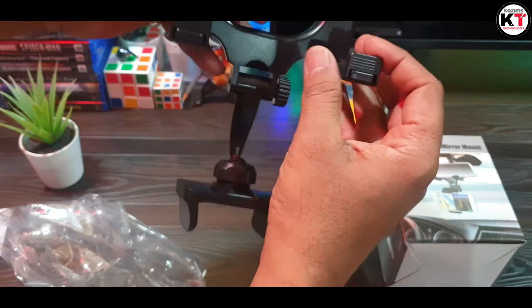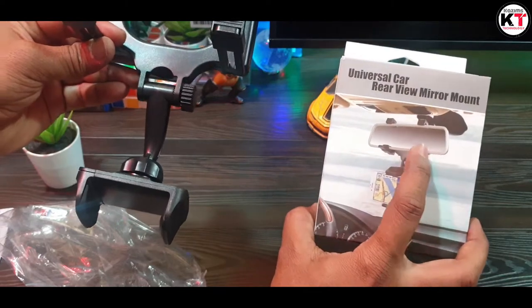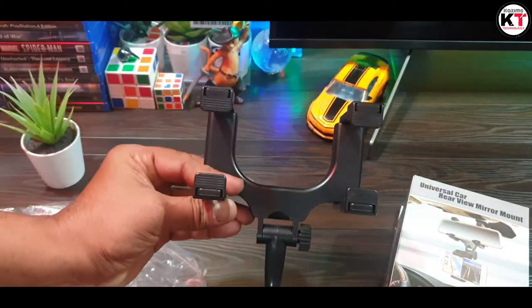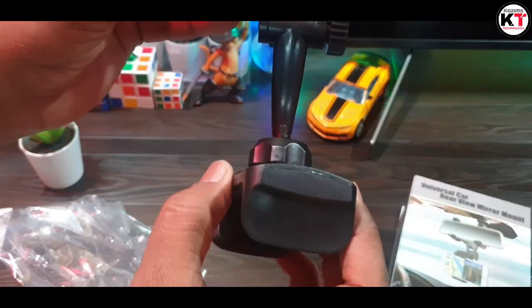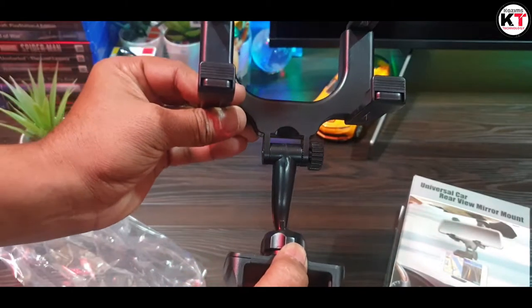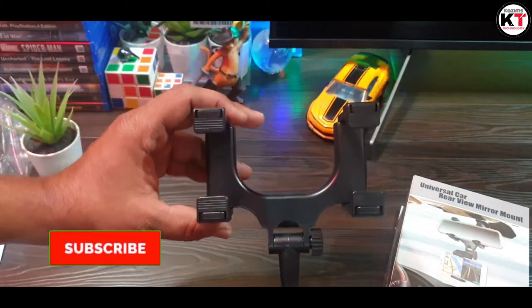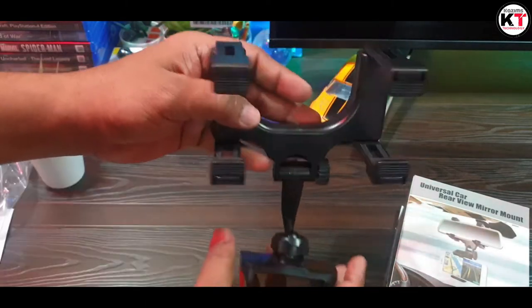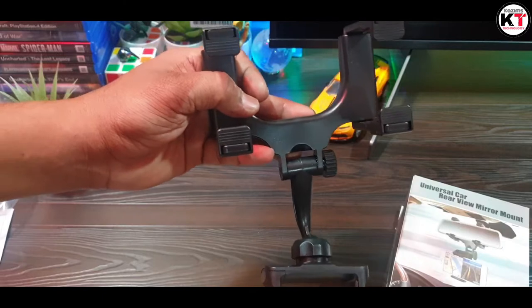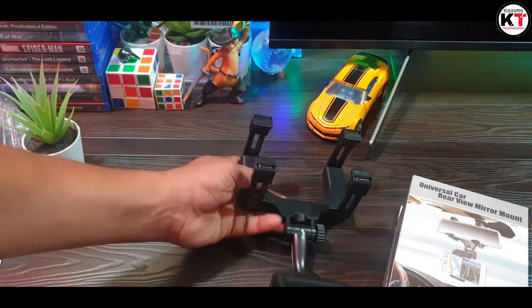This is our car rear view mirror, and this is 360 degrees rotating. I will give you a link in the description. If you want to buy this product, I will give you a link in the description.